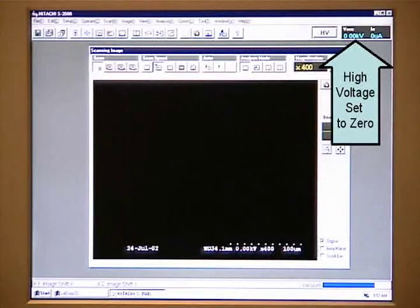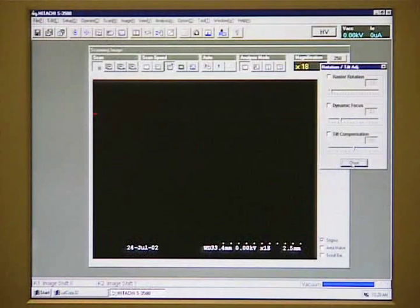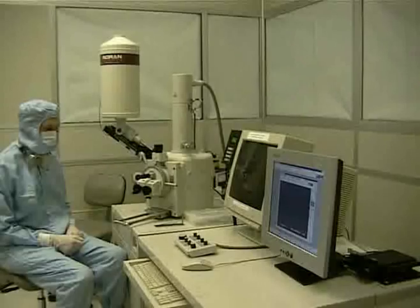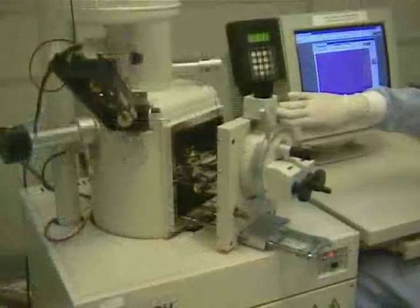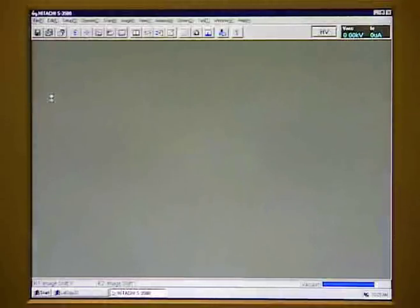First, begin by turning off the high voltage. Then turn the magnification down all the way using the dial on the control box. If you have selected raster rotation or any other options, turn them off when finished. Then return the Y-axis to 25, the X-axis to 60, the Z-axis to 30 on the black numbers, and the tilt to 0. Vent the chamber the same way as at the beginning of this video. Once the chamber door is open, carefully remove the sample and stub. Close the chamber door by holding it closed and pressing the Evac On button. When the chamber has pumped down, shut down the Hitachi software. Do not shut down the LUT Copy32 application.